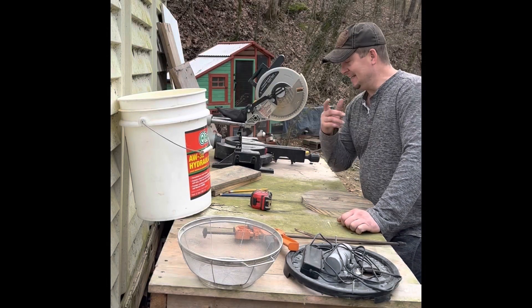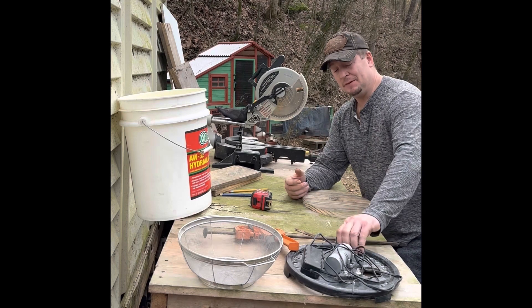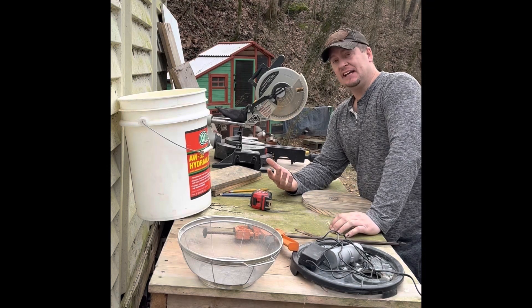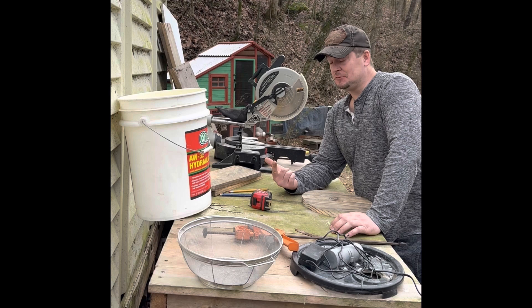All right, it's project day again. So we made an auto sifter, made it out of what we had, and I've been thinking of a way to improve it. On Practical Junk, we're turning junk — we're gonna make something useful.